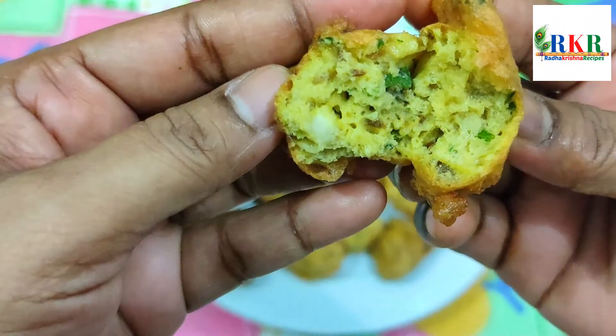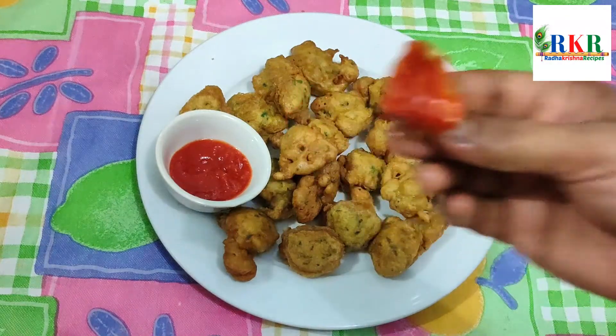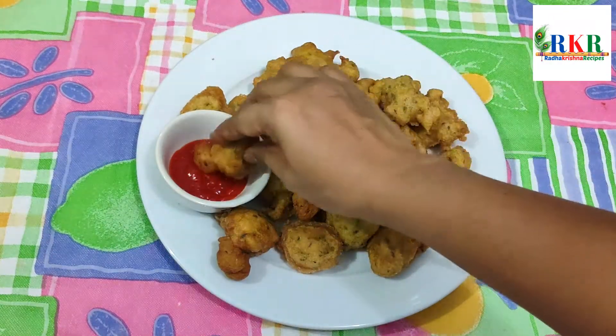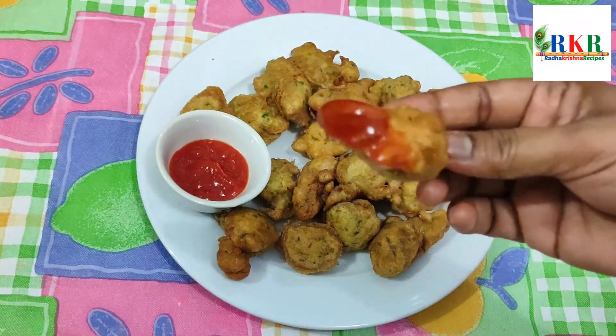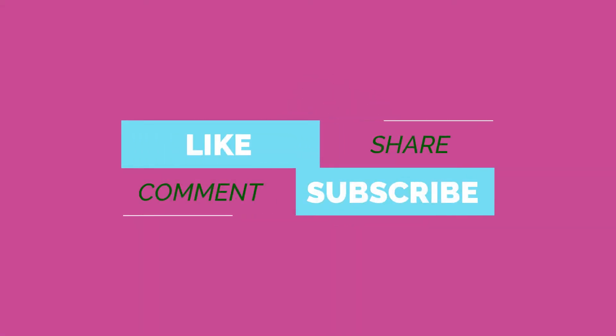Friends, if you are watching my channel, don't forget to subscribe. If you are watching this video, please like, share, comment, and subscribe to my channel.